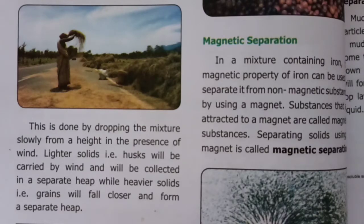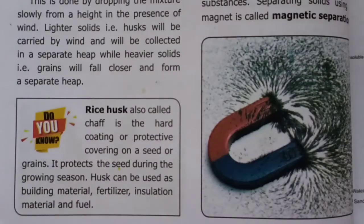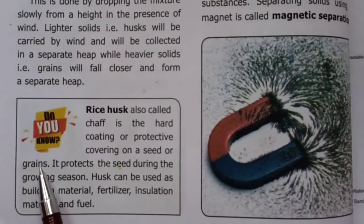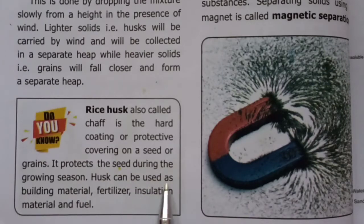Do you know? Rice husk, also called chaff, is the hard coating or protective covering on a seed or grain. It protects the seed during the growing season. Husk can be used as building material, fertilizer, insulation material and fuel.